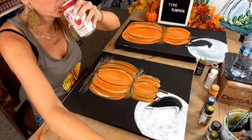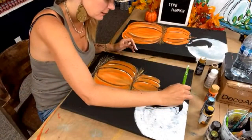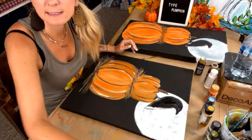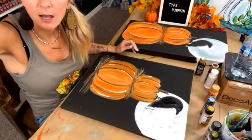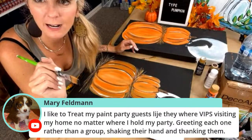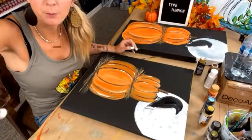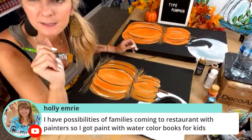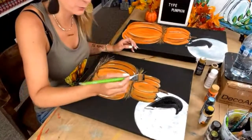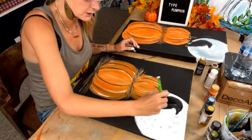This is like — the blueberry Waterloo Sparkling Water is my new favorite drink. If you've never had one, they're so good. Adding the black on the raven. Mary says she likes to treat her paint party guests like VIPs visiting her home — greeting each one individually rather than as a group, shaking their hand and thanking them. Mary, that is so, so important. Holly says she loves it when families come in with kids — she gets to paint with watercolor books for kids. That's a great idea!